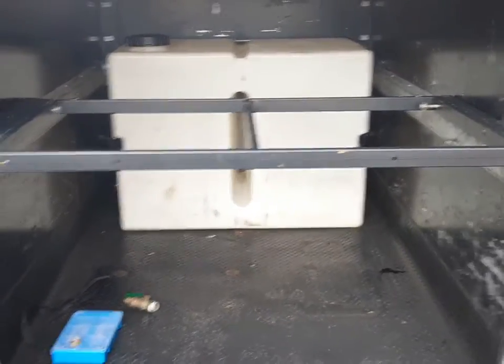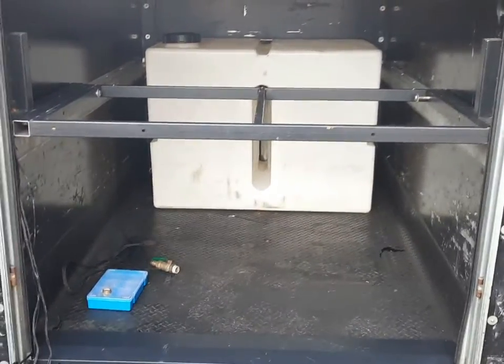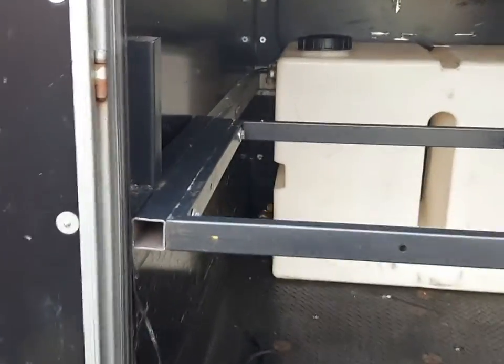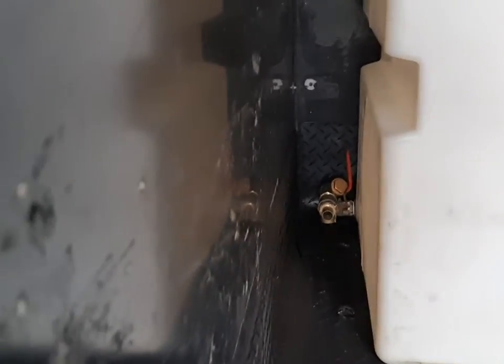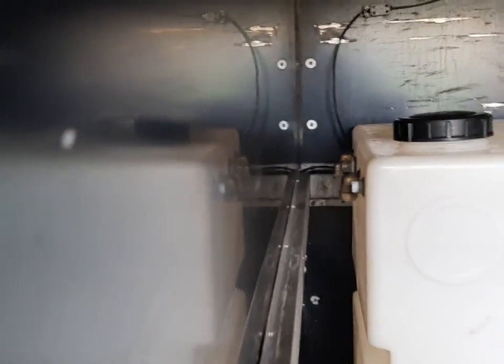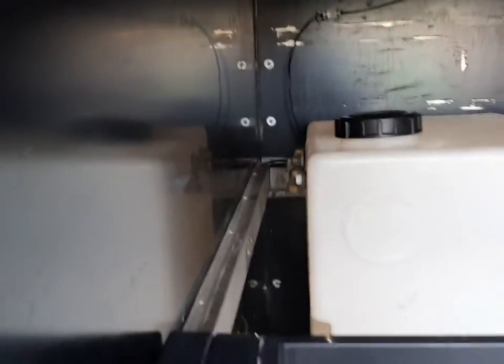Everything's been ripped out of the trailer, the tank has been ripped out, and we've done some plumbing down the side of it. We are going to change some of those fittings out as well.